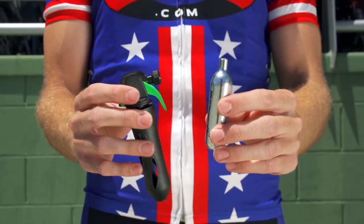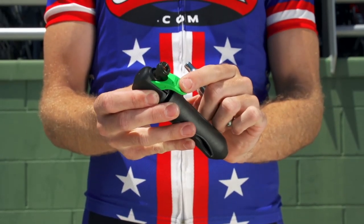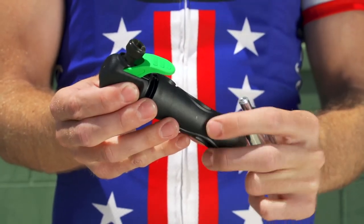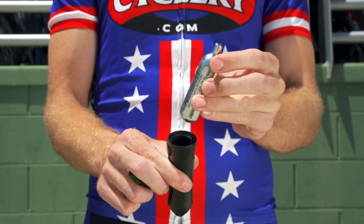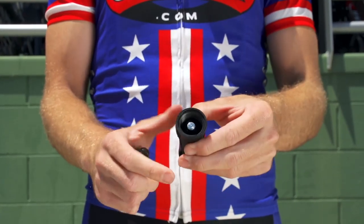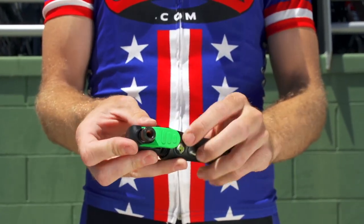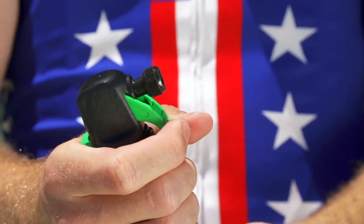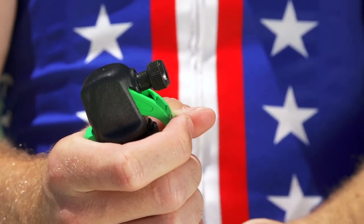The final type of inflator uses unthreaded CO2 cartridges and a trigger mechanism. Place the CO2 cartridge into the inflator body with the seal pointed up, then screw the inflator body tight onto the inflator nozzle until the seal of the CO2 cartridge is punctured. You can then use the trigger to control the flow.